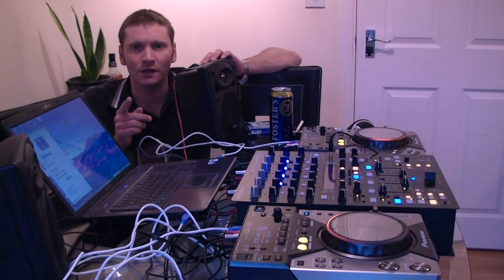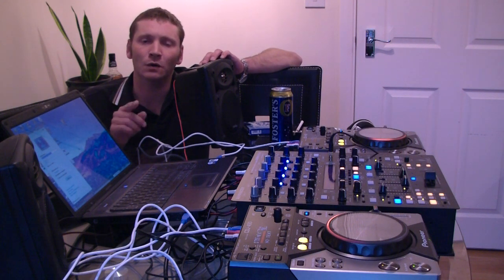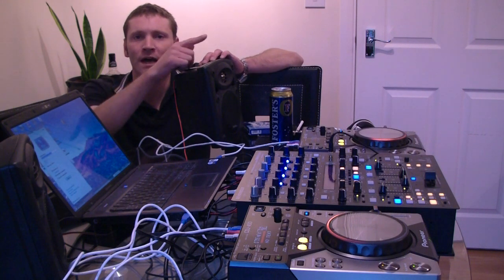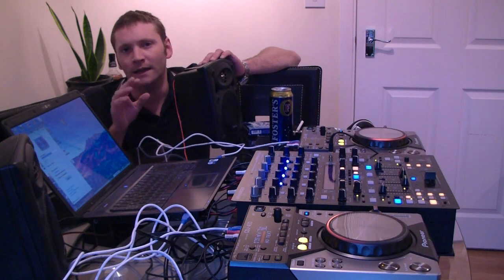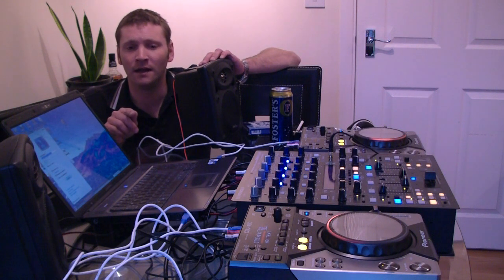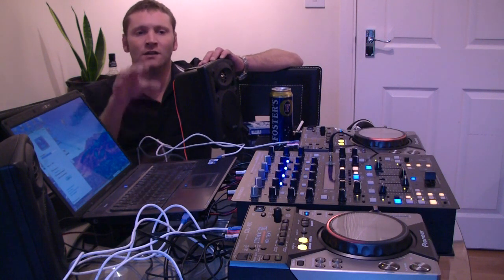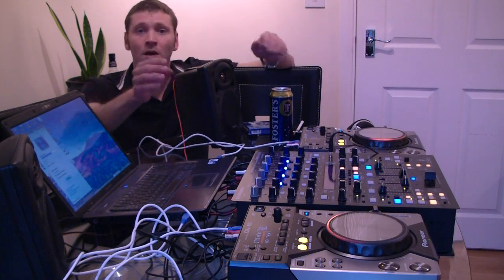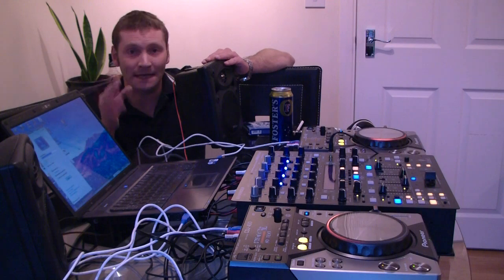Now the first thing you need to do, before you even fire up Virtual DJ, is to actually download the ASIO drivers from Pioneer. I'm going to post a link up in the corner of this video — that is the first port of call. You need to download those drivers and the accompanying software to get the computer to recognise the CDJ 400s as ASIO compatible MIDI controllers.